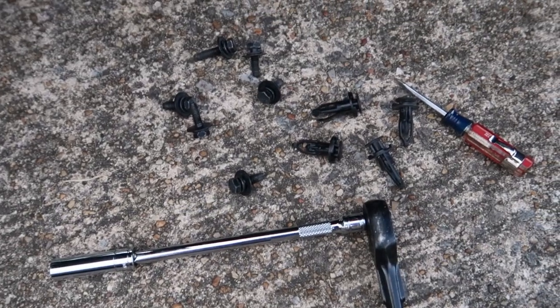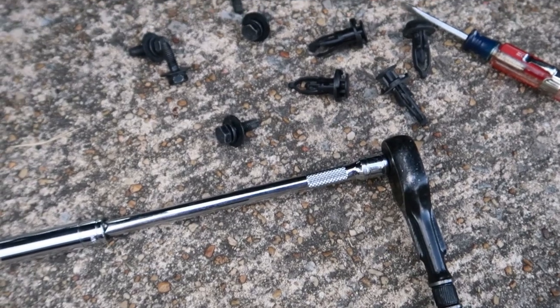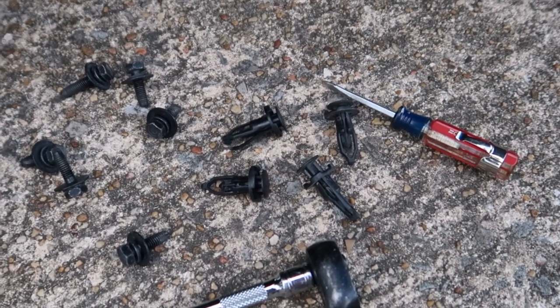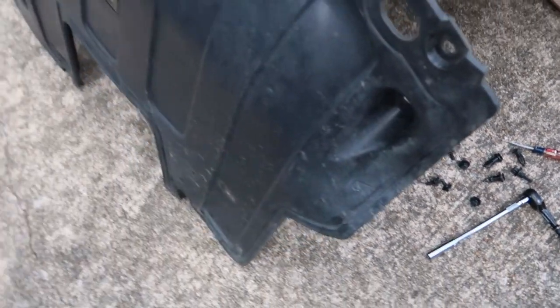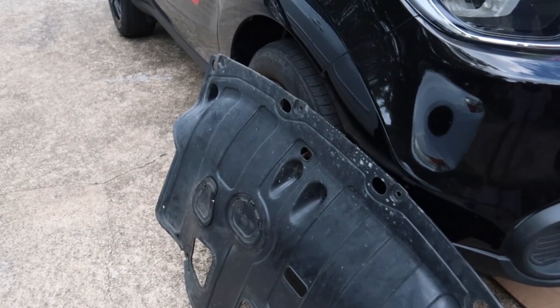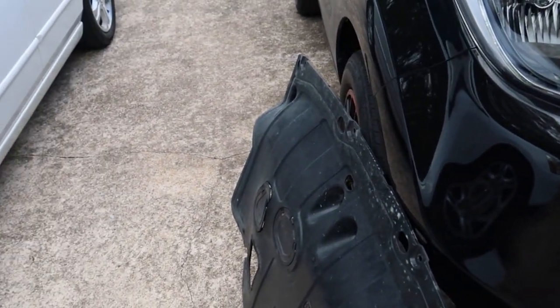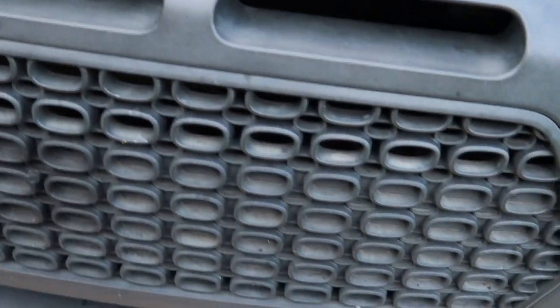To get the 10mm bolts off, you'll need a 10mm socket with an extension. We're also going to need a small flat-head screwdriver to remove the four push pins that go along the front edge of this dust shield. And once those are out, you can get the dust shield out of your way. Now I'm going to show you around the underside of the vehicle and get oriented to where the drain plug is located.